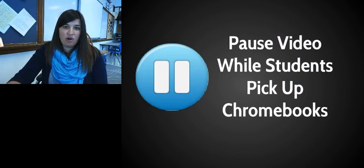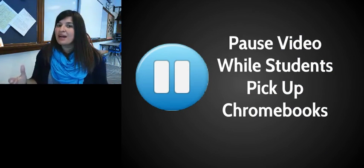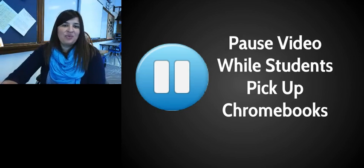We're going to pause the video right here. Send those two to three people down to the LMC to grab the boxes and the power cords, and once you come back you can continue the video.